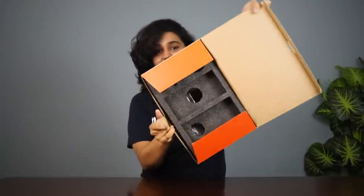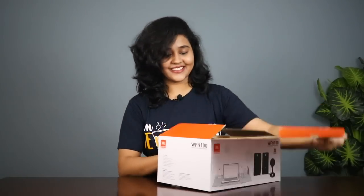It's empty, don't worry, nothing is going to be in it. I was just talking about it, but there are a lot of things that we will talk about. So this box has come to me from JBL Commercial, and this video is being made in collaboration with them.